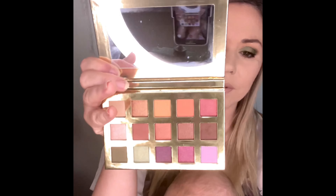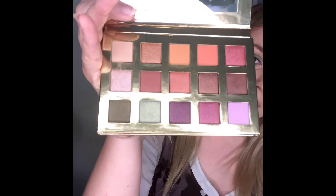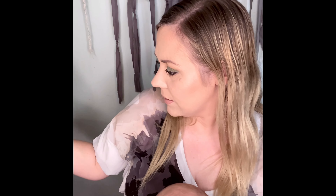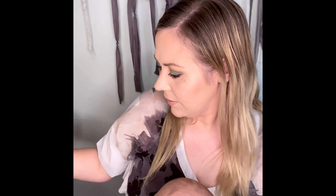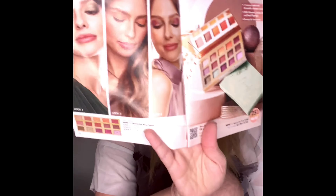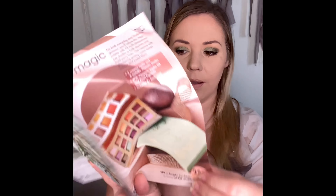And again it's a gorgeous palette. I really love the pigment — especially those metallics, they're gorgeous. There's a lot of different colors and you can make a lot of different looks as well. You can go with the purples and pinks, the greens, the warmer browns, those apricot colors. There's lots that you can do and they've got some look ideas for you in the book as well.